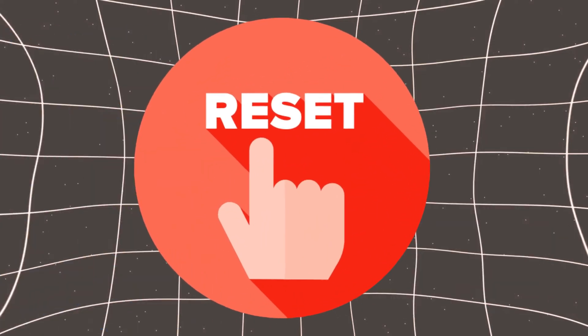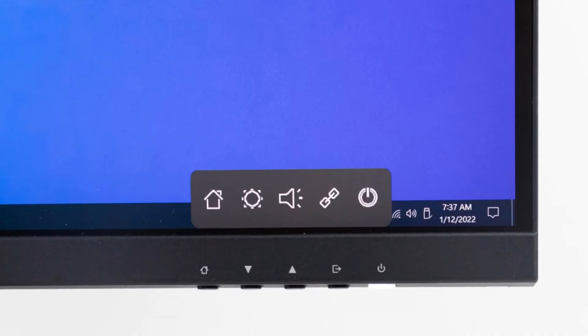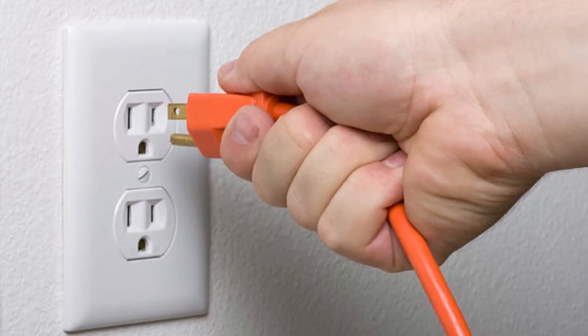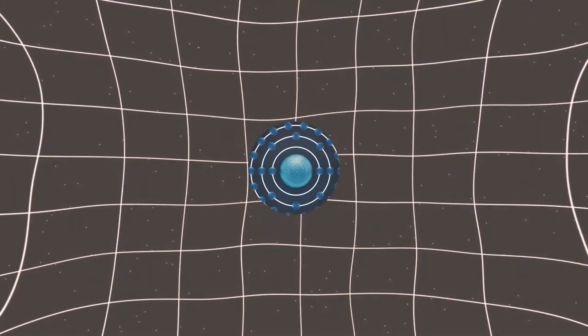Number 2: Reset the monitor settings. If the monitor is receiving power but still not turning on, try resetting it to factory settings. This can be done by pressing the power button for 30 seconds while the monitor is unplugged from the power source. After the reset, plug the monitor back in and see if it turns on. This process can clear any internal glitches or misconfigurations.